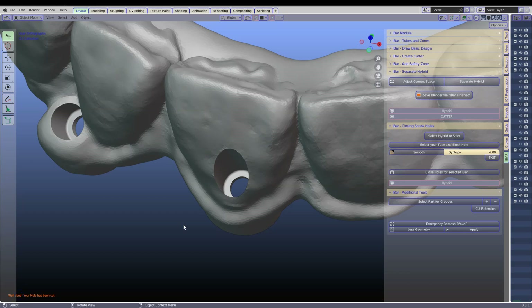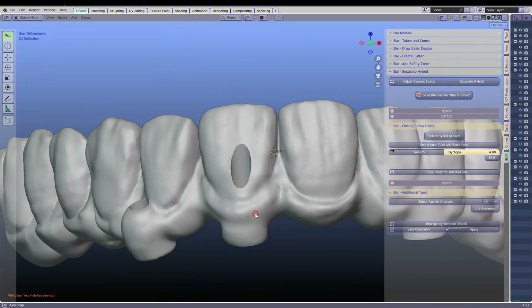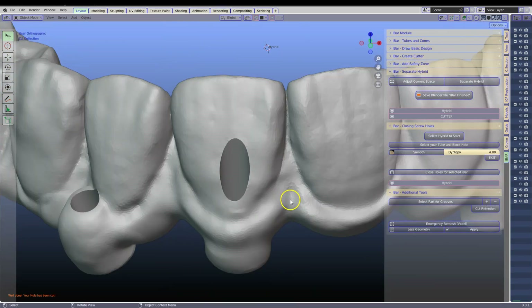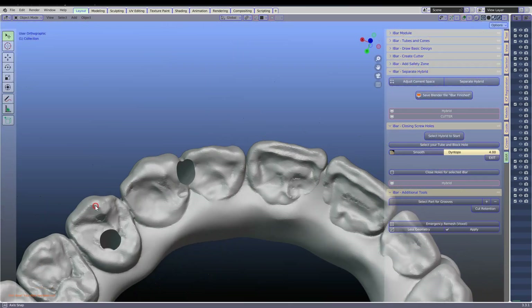Hey guys, in this video I'm going to demonstrate how I'm going to be chaining the screw hole in this hybrid. Now this has been made in Exocad and there's a few errors in the mesh structure.